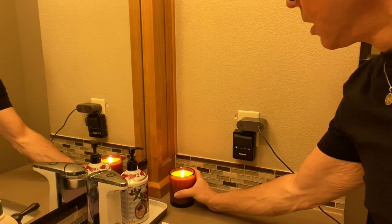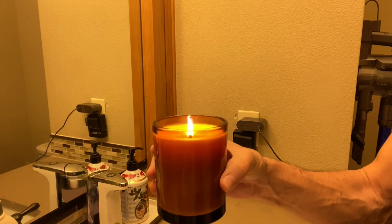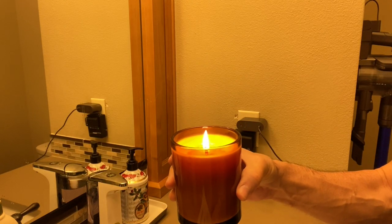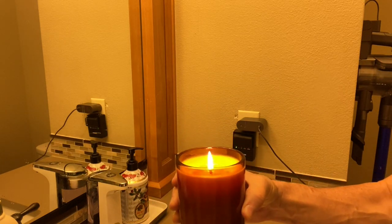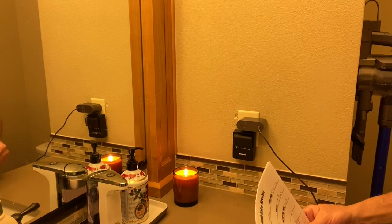Here's the first bathroom candle. This is IGI 6006 with an ECO 18 wick. The melt pool is not there yet and I'm not getting any good HT at all — quite disappointing. This proves what many people have posted: IGI 6006 does not give a good hot throw. It's been an hour and the results are very poor.